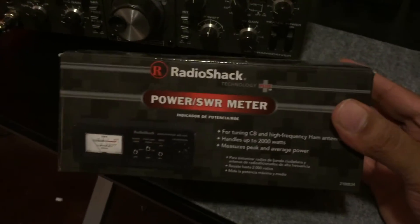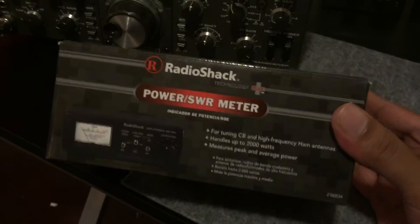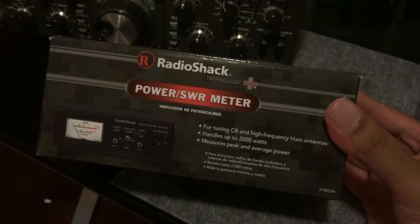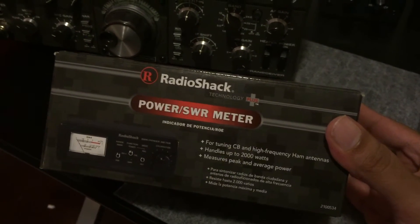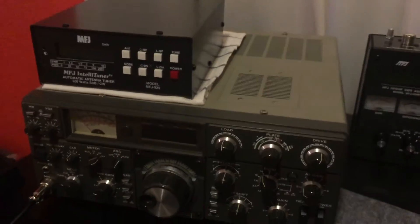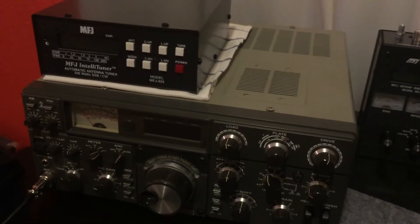This power meter was about $39-$40, and I've had it for a while. It seems to work pretty well, but I'm not all that confident about its accuracy, so I wanted to get a second SWR power meter to augment it, and actually probably set up permanently with my Kenwood hybrid radio.